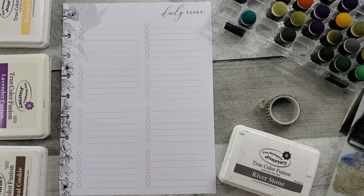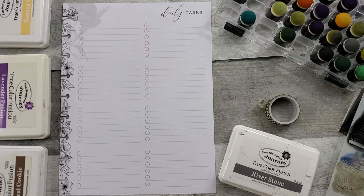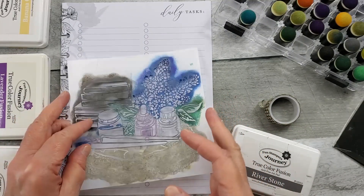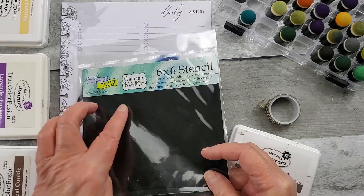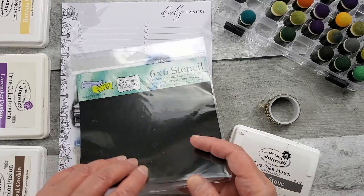Hello all, welcome to Random Art with Karen. I'm in my Happy Planner Vintage Botanical and I'm going to be using a stencil from The Crafters Workshop. It's a 6x6 stencil from Carmen Medlin called Mini Literary.